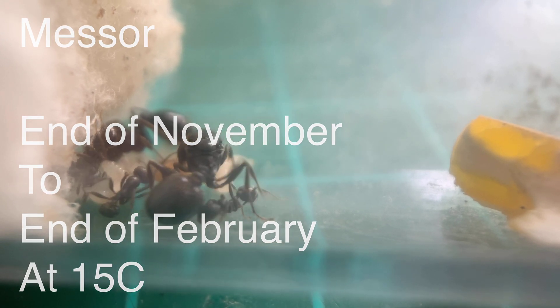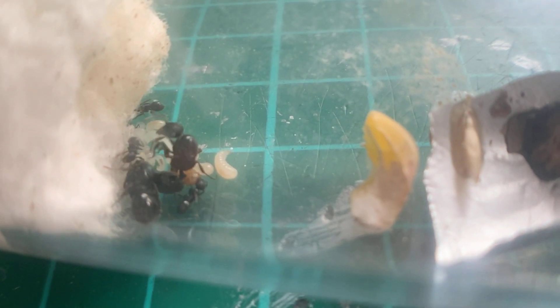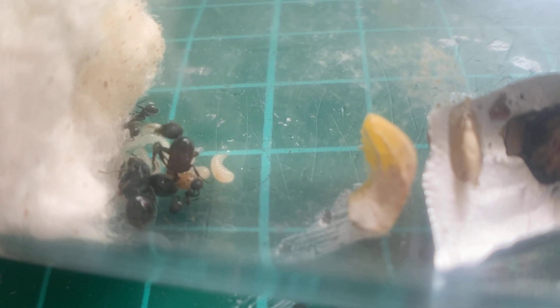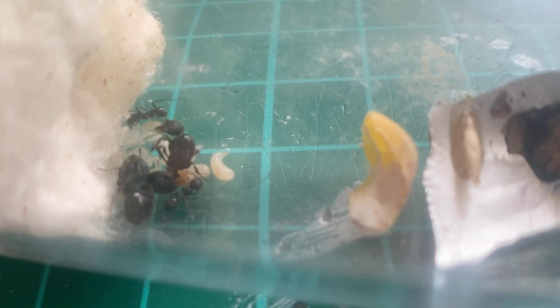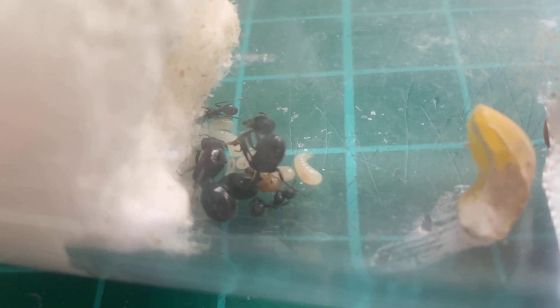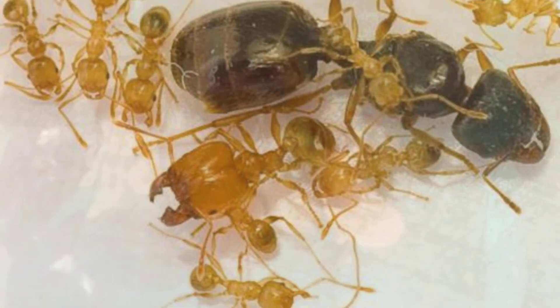Messor species tend to go into diapause from the end of November to the end of February at around 15 degrees Celsius. Most species that go into diapause do so at around 15 degrees, so what you can do is put them in a cool room in your house by the window — that should suffice. I would still feed them honey and protein because diapause means a pause in development; it doesn't necessarily mean activity will completely stop like in hibernation. So you can still offer them food — if they want to take it they can, if not, no worries.